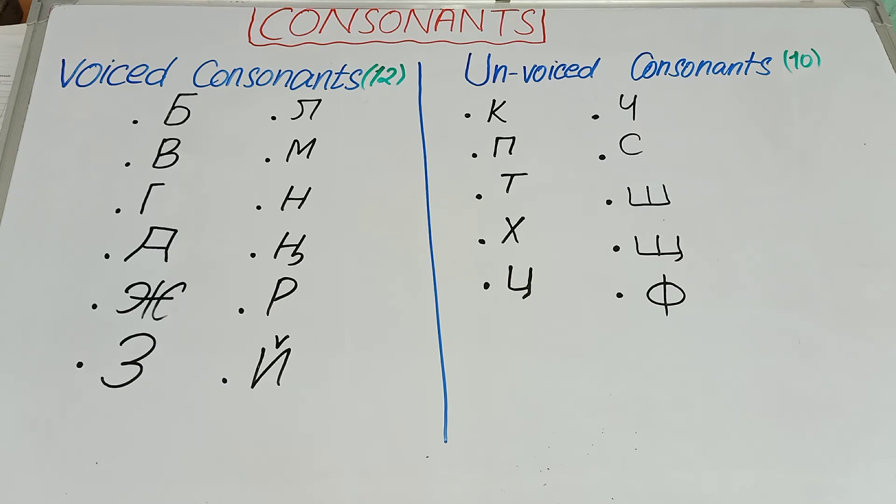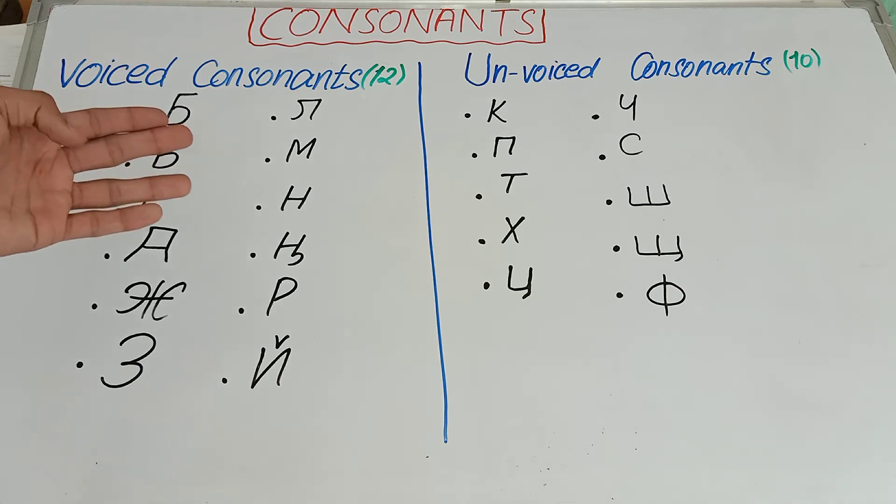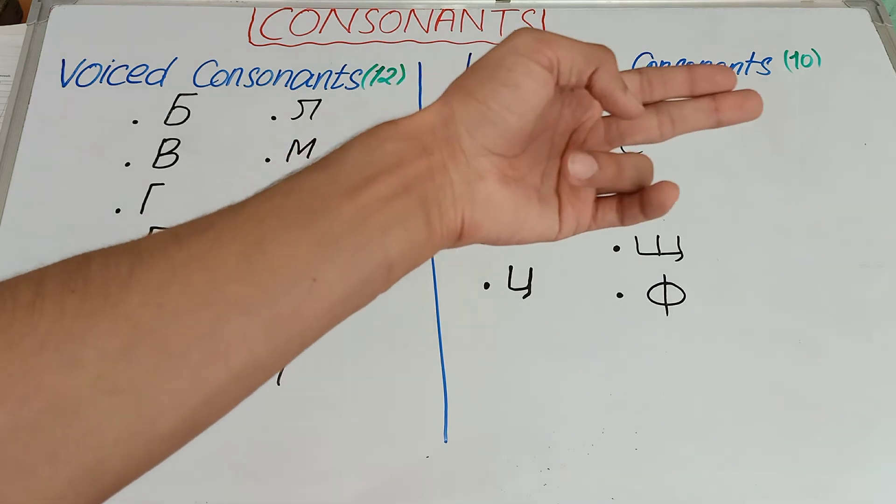And if you don't feel vibration while pronouncing that consonant — with your fingers on the thyroid cartilage — or if you feel very less vibration, then that consonant will be an unvoiced consonant. So here we have 12 voiced consonants and 10 unvoiced consonants.